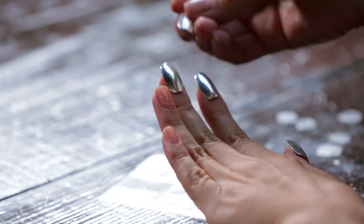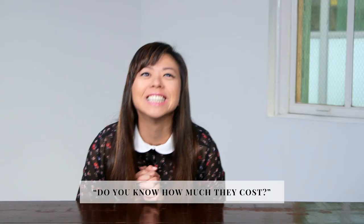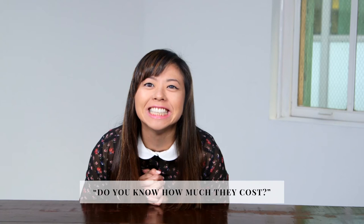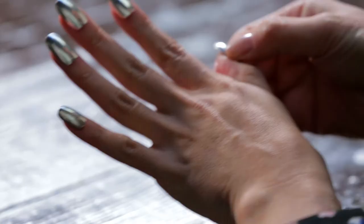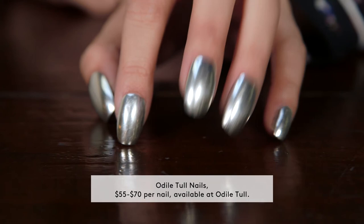They are really heavy. They don't feel as sturdy as I would like. They definitely feel like something's on. Do you know how much they cost? No. $55 to $70. Each one? Geez! If you have a fancy holiday party coming up and you want to splurge on a $600 mani, this might be your new go-to.